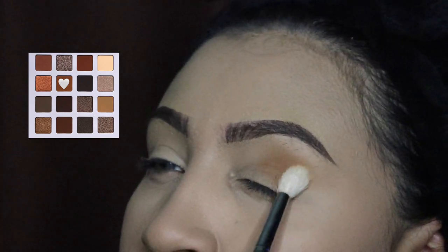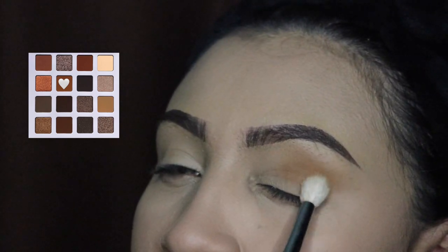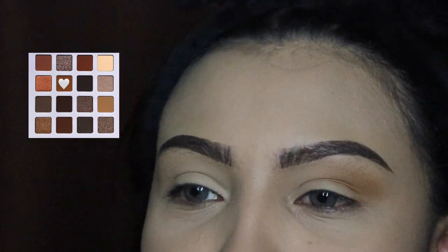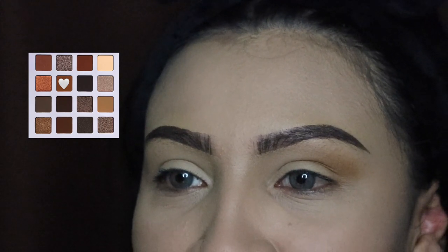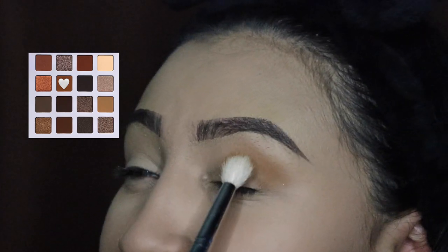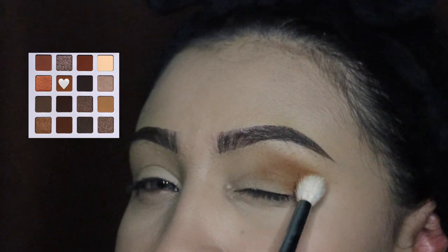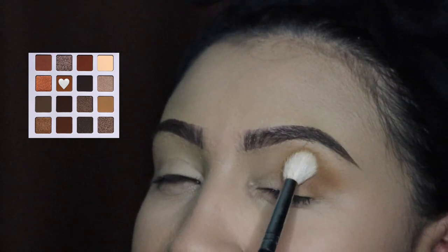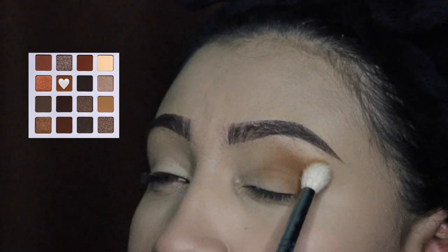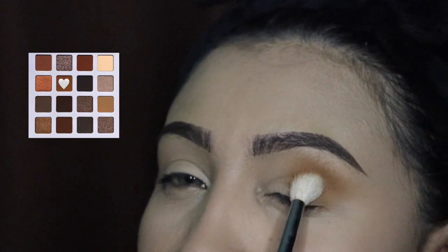My fluffy brushes are from Jaclyn Hill and Morphe if you guys want to go check that out. I'm just going to be blending this eyeshadow in side-to-side motions or circular motions, and I'm mainly going to focus on the outer corner of my eye. As you guys can see, I'm stopping midways — I do take it towards the inner corner but not too much because I want this to kind of look like a wing.